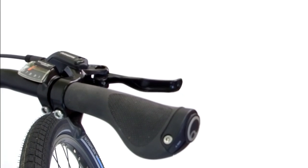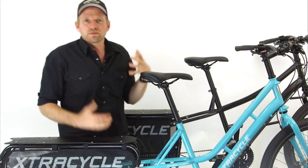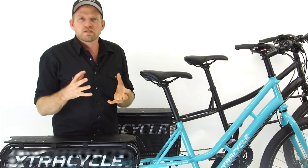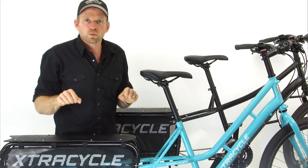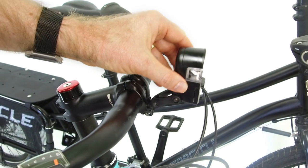Starting up with the cockpit, we have the fantastic Ergon grips — they're comfortable and easy to use. We have the stem, which comes with a beautiful light mount that's innovative and clever. We find that it moves the light into a position where it will point to where you're going, while getting up and above the load you might be carrying on your porter rack and porter pack.